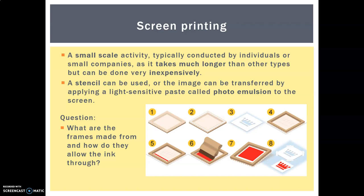You can also do screen printing using a process which involves something called photo emulsion, if you'd like to look into that further. But the focus here is on the stencil-based approach. When you watch the video, have a look at what the frames are made from and how it actually lets the ink through.